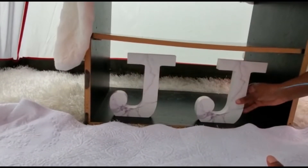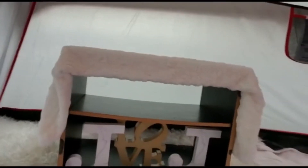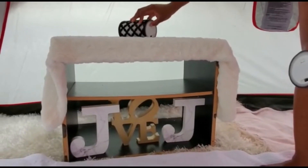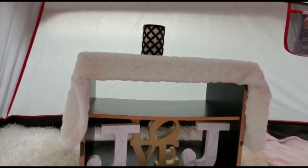These letters represent Jamie and Jacob, and I got this love sign from the Dollar Tree that I placed in the middle. I took these candles from my bookshelf — they are battery-operated candles — and I'm going to place them on top there, and then add the vase beside them.